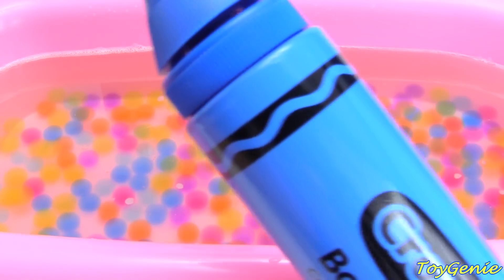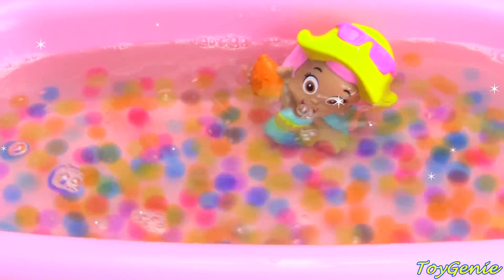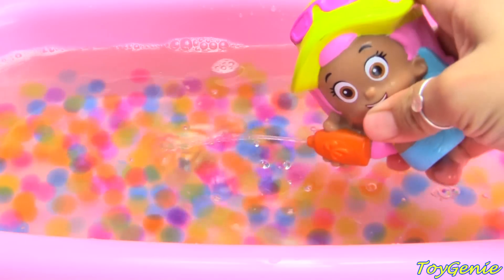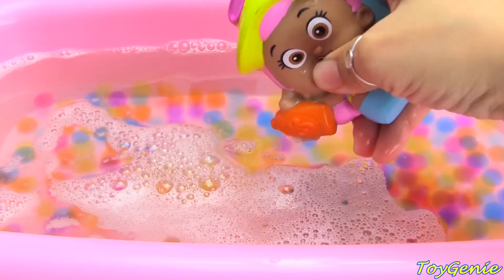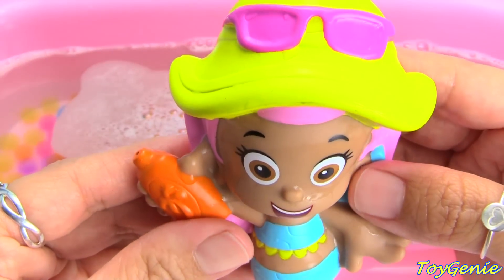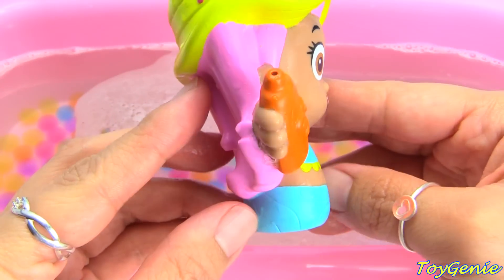Next I'm going to use the blue crayon, give the water a good stir. We have Molly! Super awesome! She's got some sunblock that she wants to squirt out. She has on a pair of pink sunglasses, a yellow sun hat, an orange sunblock, and a blue fin. Plus she has pink hair.